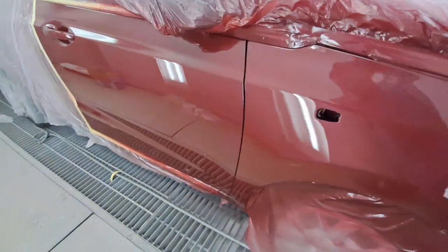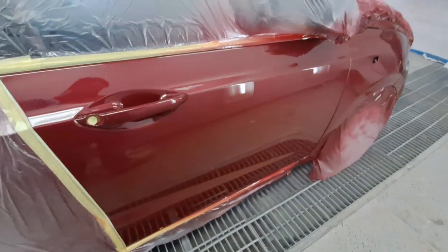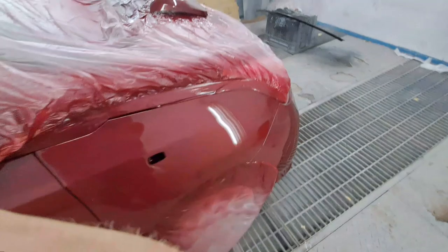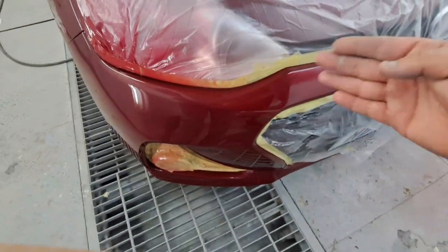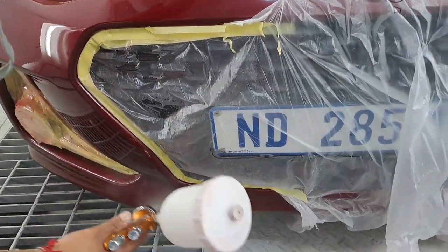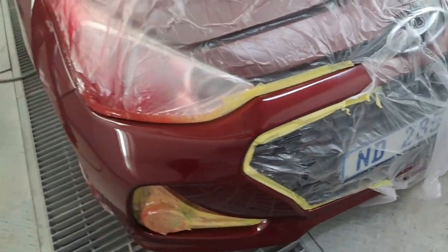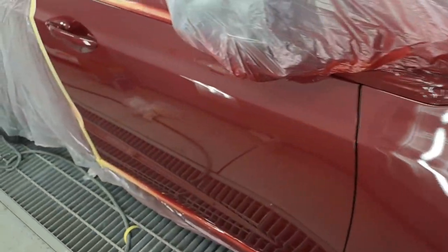Okay guys, it came out smooth. Tomorrow morning once it's dry we can probably send this car out. Just have to put some finishing touches over there and sort that, then it's time to go home — tomorrow is another day. It came out very nice. Let's turn off the spray booth.